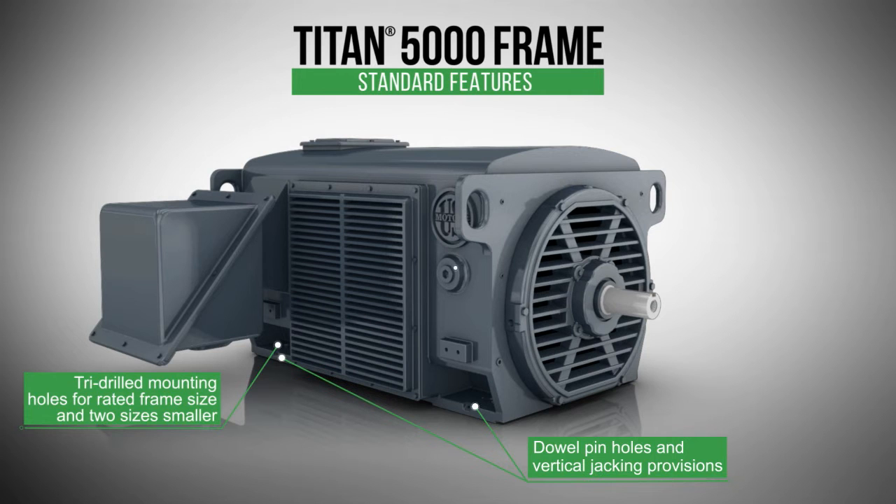The standard accessory box mounting location is opposite the main box. For added versatility, there are two other alternate front-mounted locations on either side of the frame. If necessary, the design can accommodate three accessory conduit boxes.